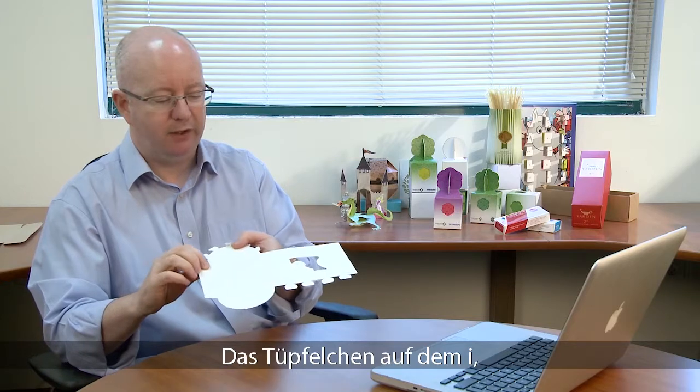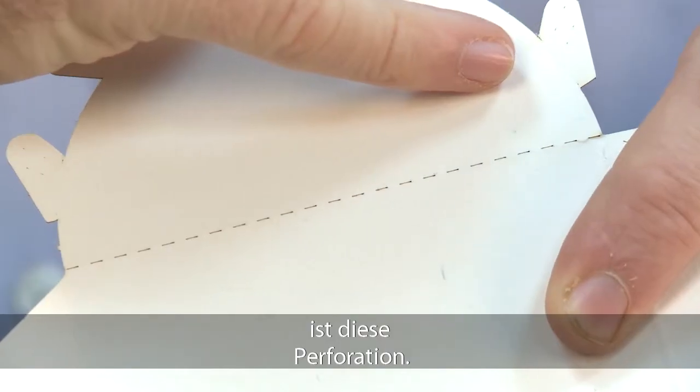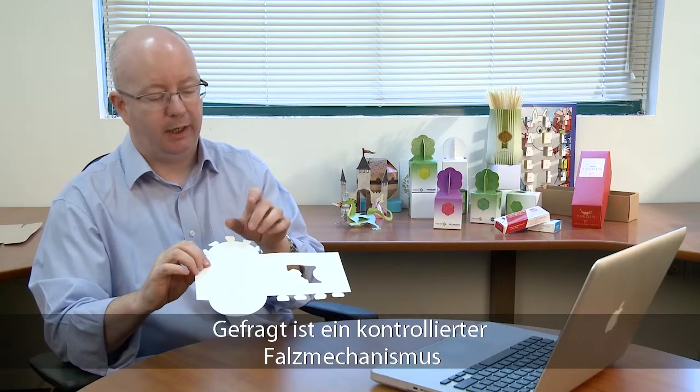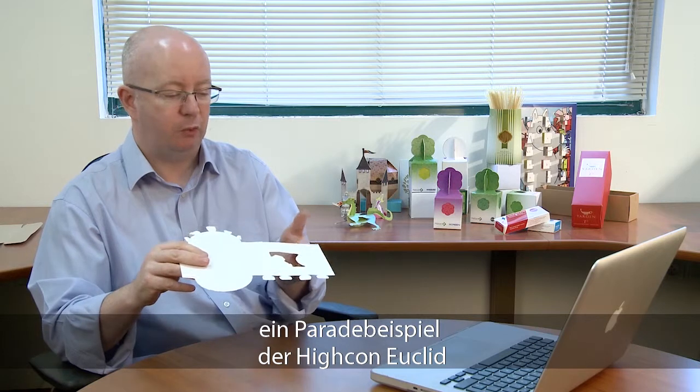The final part on this box which makes it really interesting is the perforation we have here. Again this is all for mechanical folding and to have a controlled fold mechanism for the filling and erection lines. So it makes this box something which is really quite complex and a really nice example of a Hycon Euclid job.